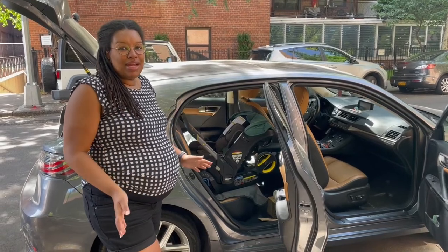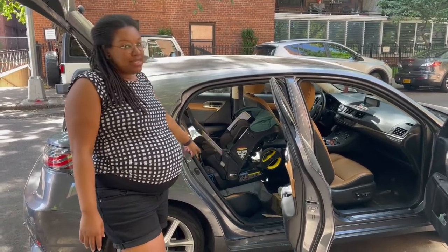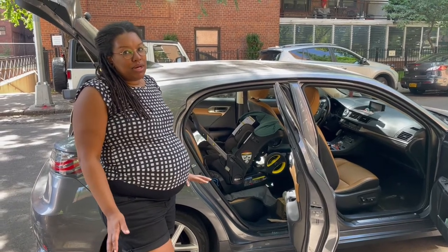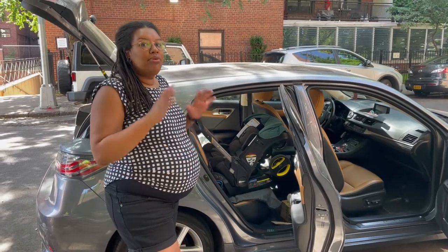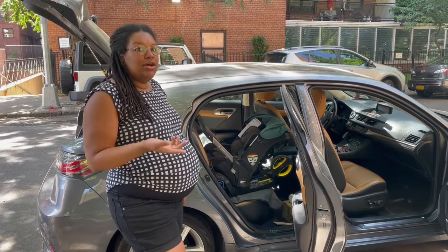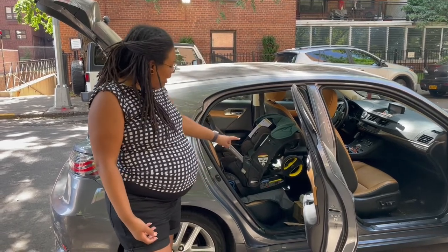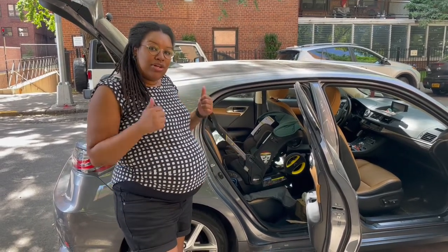Ariella has been doing a great job getting it installed. The first thing she did was put the base in, which is really important — that needs to be stable whenever we're using the car. The second step was to get the car seat itself in, which she did. You can see it's sturdy, level in the green, and we're good to go.